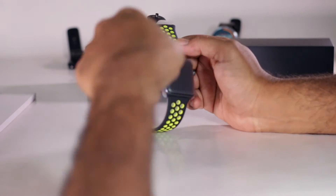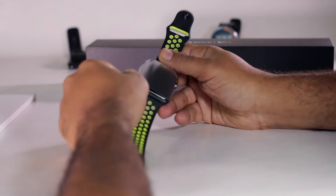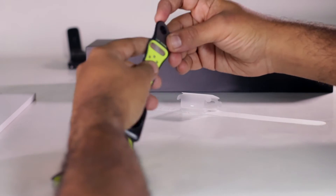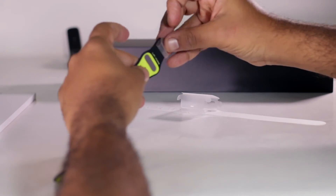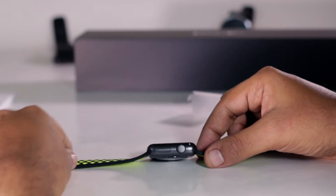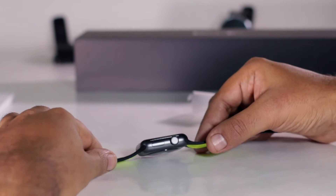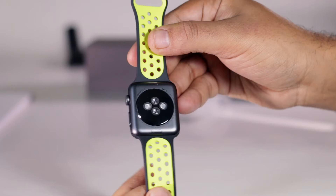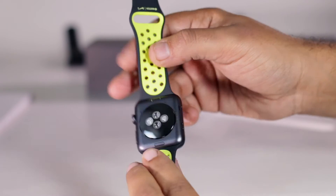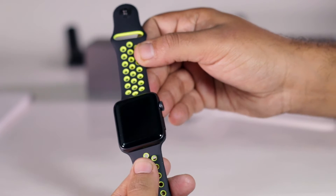Wow, this looks pretty nice. Take the plastic off. The underside is all green — I hadn't noticed that. I think I can tell it's a little bit thicker than the Apple Watch 1. This is a fairly thick watch. That is a good-looking watch though, I must say. None of the other smartwatches I've had have been remotely this build quality.